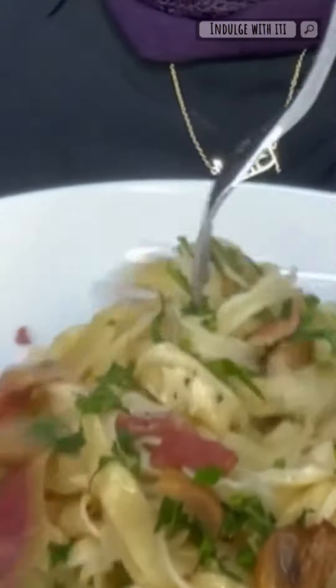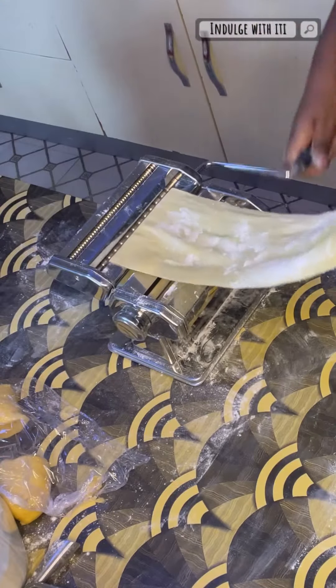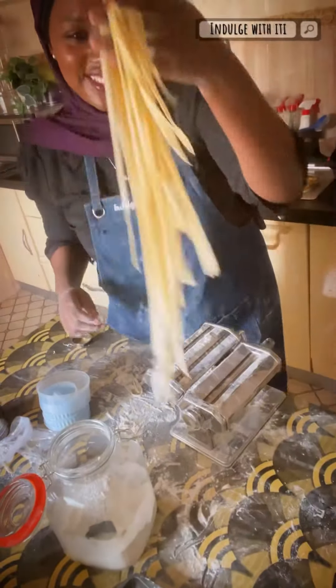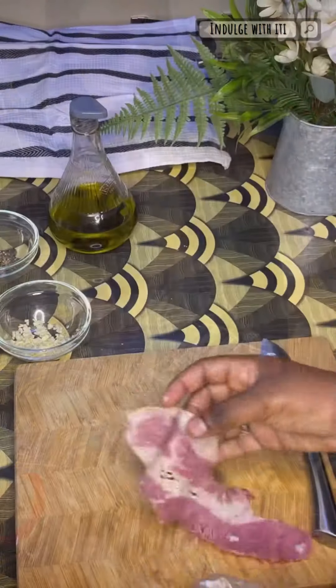Salams everyone, here is a fettuccine pasta recipe I made a couple months back. Sorry if you're watching this while you're fasting, but hopefully you can make it for iftar as well. I got a new kitchen island and I had a pasta roller that needed to be worked — I had so much fun making pasta for the very first time in my kitchen.